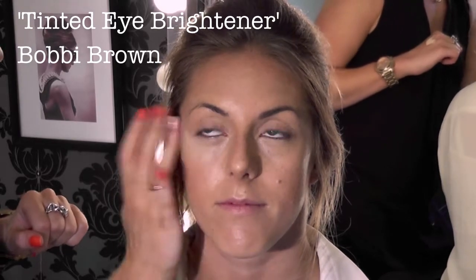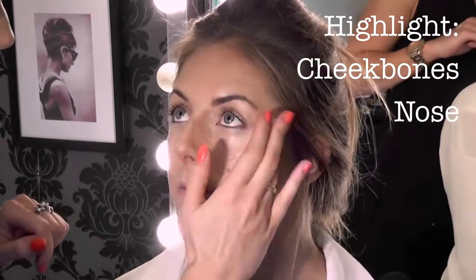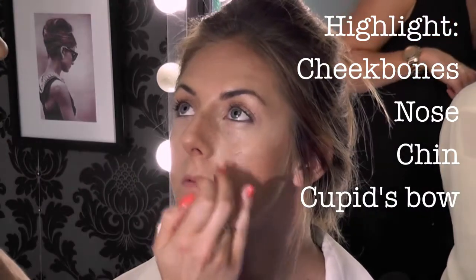I'm using Bobbi Brown Tinted Eye Brightener — we are going to highlight the cheekbones, down the top of the nose, the chin and the Cupid's bow. And again with the foundation brush, just to make sure it's all blended.